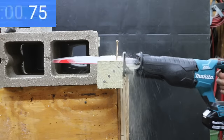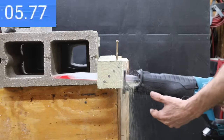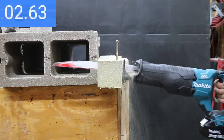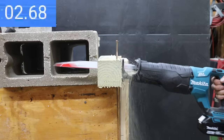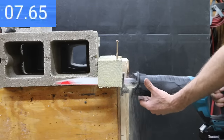Testing the 6 amp hour Makita battery: fastest time yet at 7.4 seconds on the first cut, 7.45 seconds on the second, and 7.86 seconds on the third — the slowest of the three passes. The 6 amp hour battery seemed perfectly sized for the Makita.